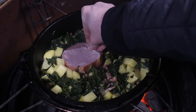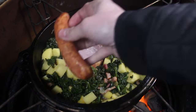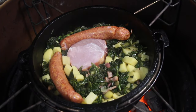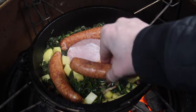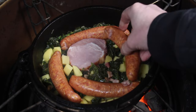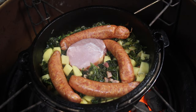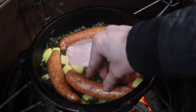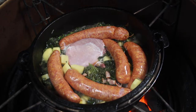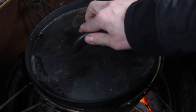Then we have the meat part. We are using gammon, which is a kind of salty pork, and German sausages — these are German Metwurst, which is a smoked sausage made from beef and pork, and it's delicious. This is how we serve kale here in Germany in the classical, traditional way.